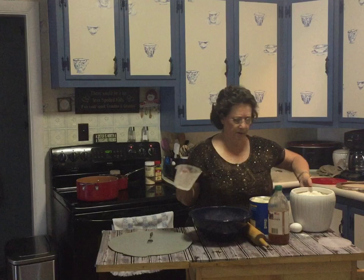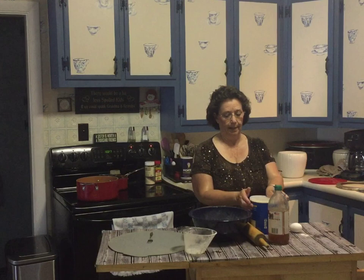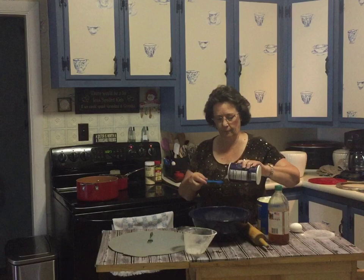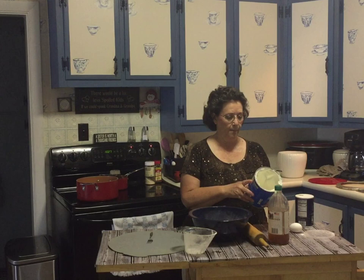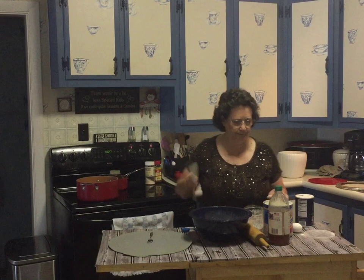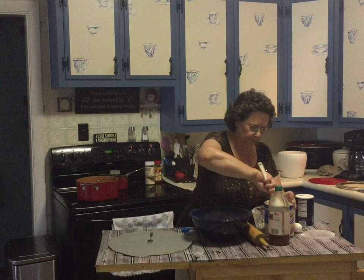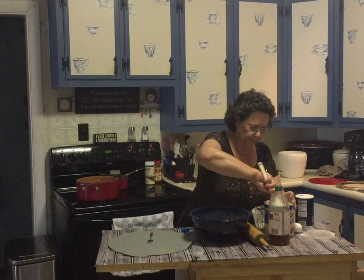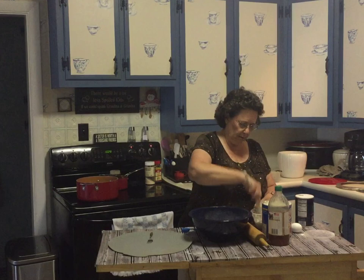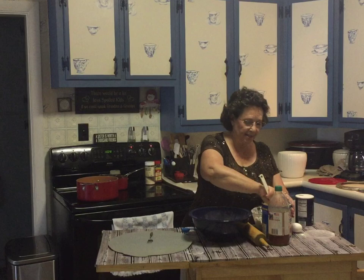Three cups of flour. The recipe says a teaspoon of salt, which I have right here. I don't add extra of anything else even though I added the extra flour. Then it says three-quarters cup of well-chilled shortening — I'll probably add a hair more than that, but not a lot. I never really measured when doing it on my own, but it does seem to come out a little better if you measure.